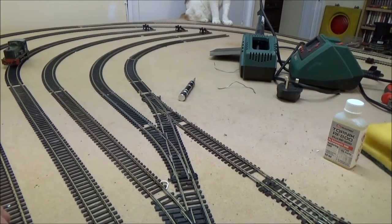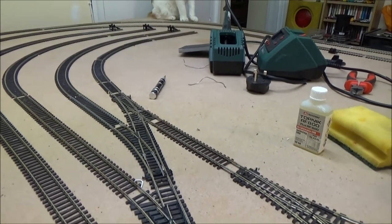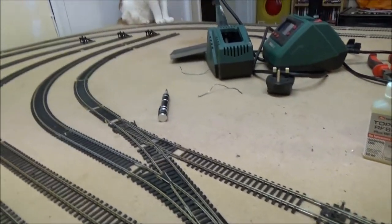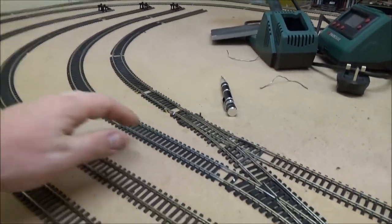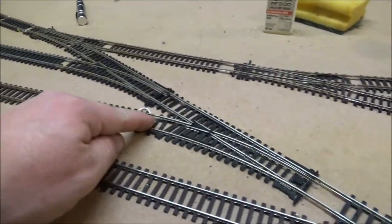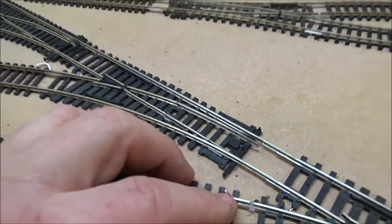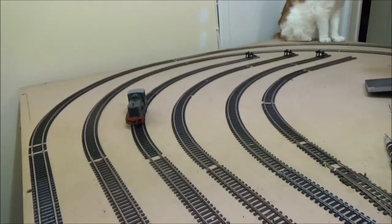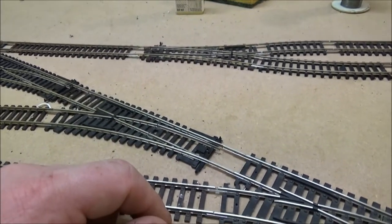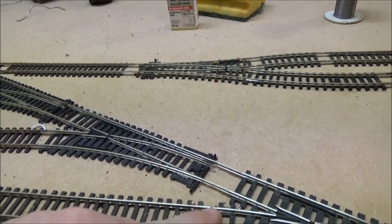I'm actually waiting for some electronic boxes that I bought from eBay to arrive, so I can get one of my switch control boxes made up. Each one of these sidings is currently dead because I've got a plastic insulator right there on each siding. I've actually got to readjust this one because of a wire sticking up — it causes the locomotive to bounce over it and derail. But I've got two pairs of wires soldered to the track, one either side of this joint.